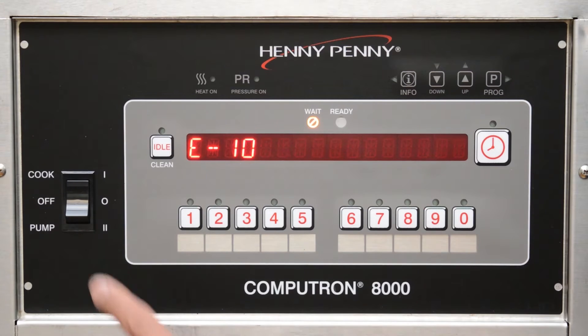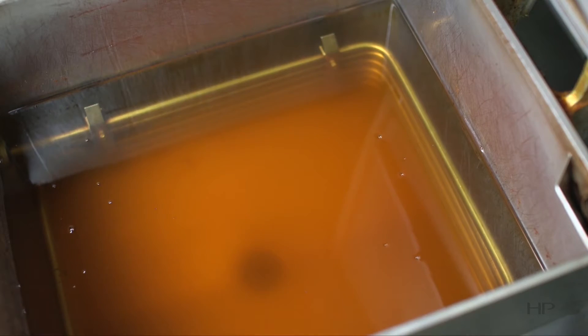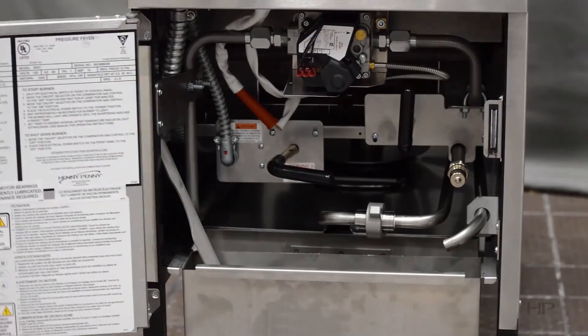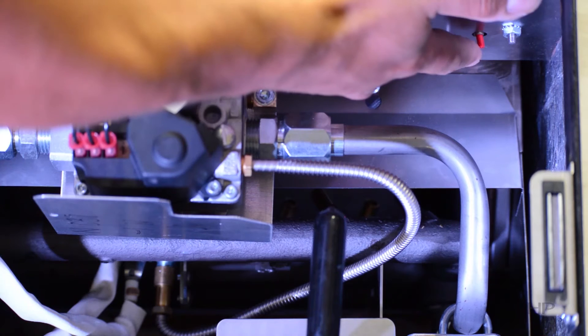To reset the E10 error code, turn the fryer off and allow the oil to cool down for at least 20 minutes. After that time has passed, open the front door and reach under the right side of the control and press the small red button.